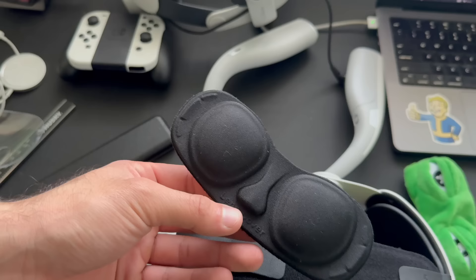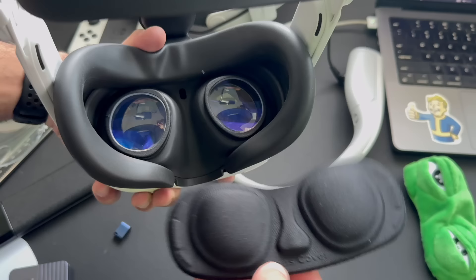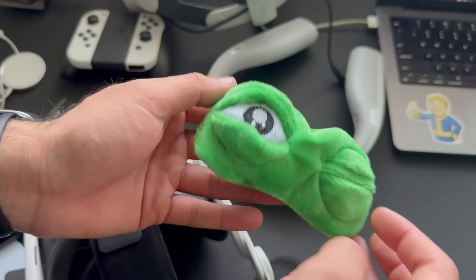If you already have a travel case for your Quest, you'll also want to consider picking up a VR lens cover, because once the lenses are scratched it's game over. These are very inexpensive and you can find some quirky designs — this one appears to be Peppa the Frog. It's also a great way to prevent bugs or spiders from getting inside and making a habitat, which some Reddit users have discovered the hard way.